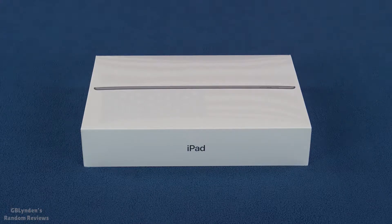Hey guys, look what I got. That's right, I got the new iPad 8th generation and in this video we're going to unbox it, we're going to take a look at all the parts and pieces, and then at the end we're going to do a pros and cons based on our first impressions. Coming up next, we're going to see what's going on inside the box.